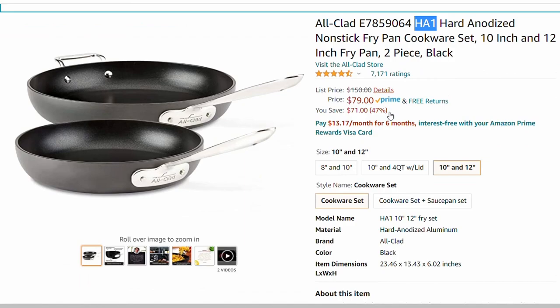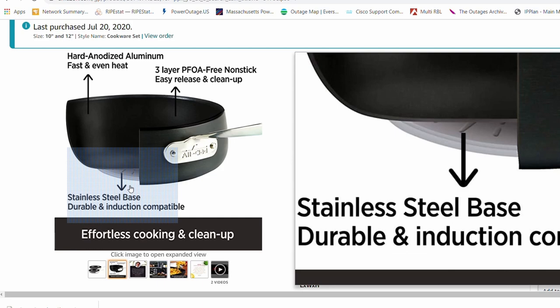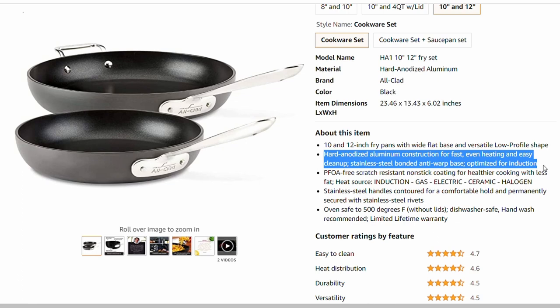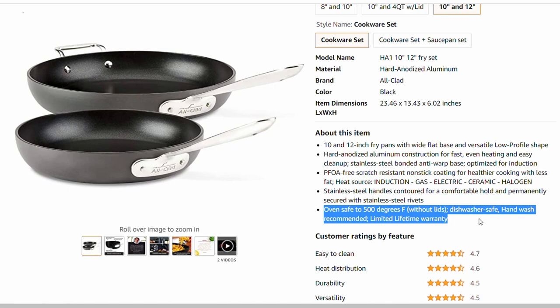As far as construction, they're pretty much the same. Both All-Clad and Calphalon have great construction, though I would say the All-Clad might be a little bit better — they have the heat plate on the bottom which works with induction, and you can't get that on Calphalon. But Calphalon uses three rivets on the handle versus All-Clad's two. Overall, when it comes to quality and how these pans are built, they're very similar. Both are built with great materials and because of that, they make great pans.